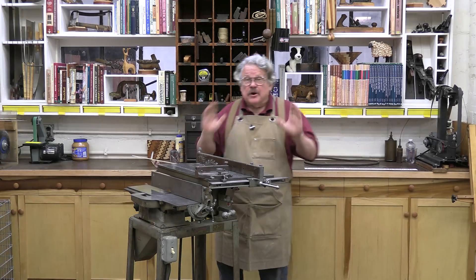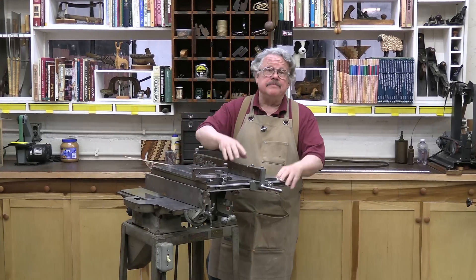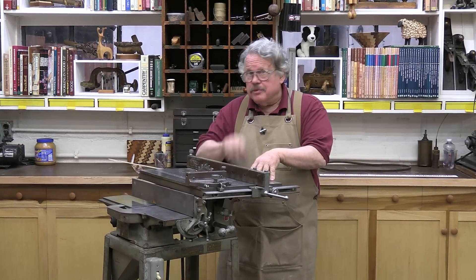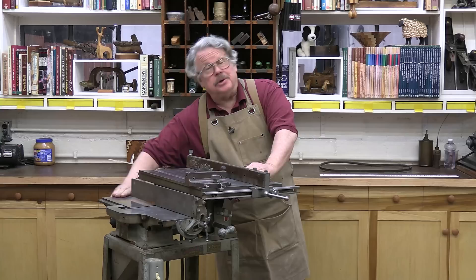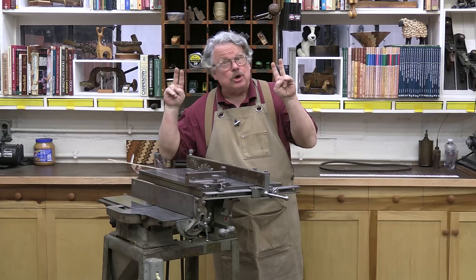You're looking at the very beginning of the stationary electric power tool industry. The Delta Specialty Company, as it was called back then, introduced this table saw — their very first table saw — in 1928. A year later, they added a tiny little jointer on the same stand. This was the beginning of Delta's gray line tools.